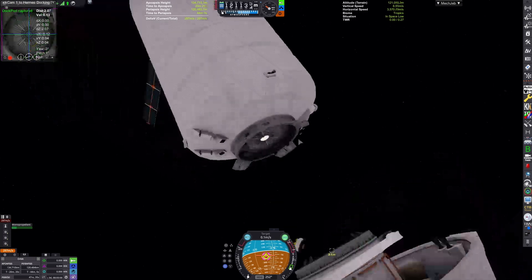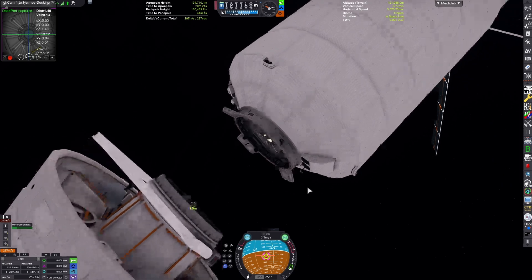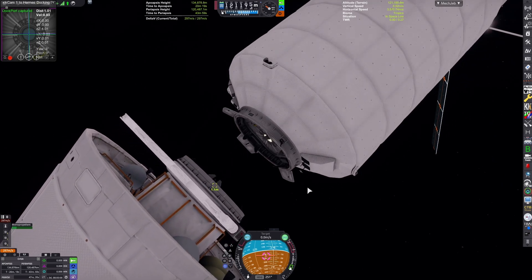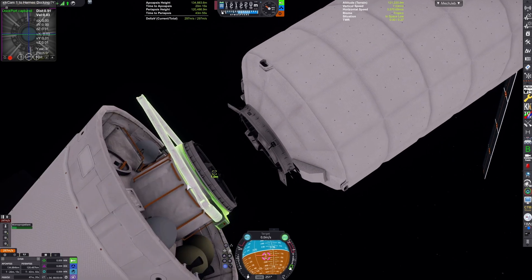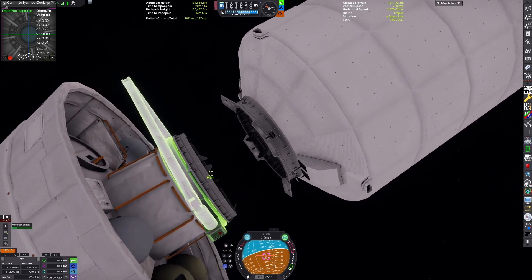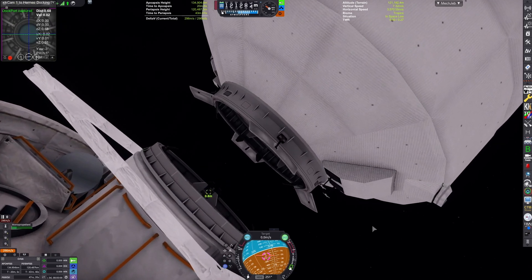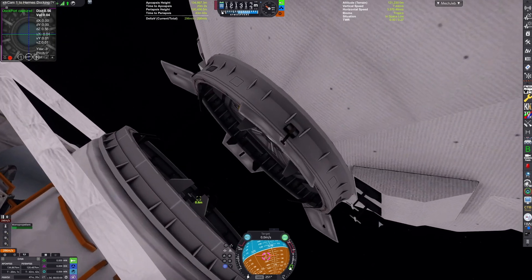We're already approaching the dock. I cut out most of that docking procedure because it was painfully long, as one of the craft lost electric charge and was unable to orient itself. Now we're on our final approach. I'm just getting the docking port aligned since it's important that the rotation of the ports match.